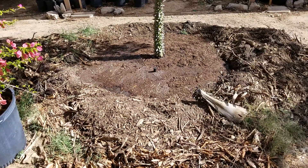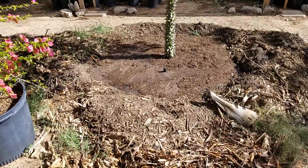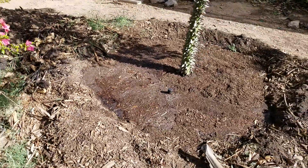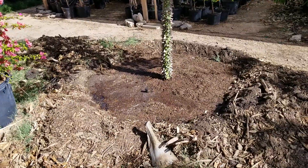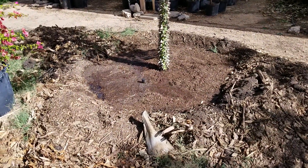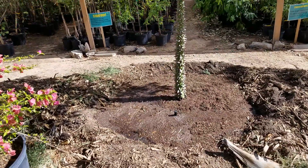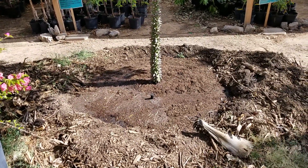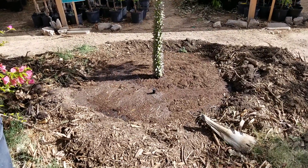Three, four, or five feet underneath the ground hasn't seen water, so after the tree is planted — you can see the size of that berm, the well around the tree — I'm going to fill this probably three times. I've done it once now and it's draining fairly quickly. I'm going to hit it again because the surrounding soil is very dry, and that surrounding soil is going to suck away a lot of the moisture we want to make available to the tree.